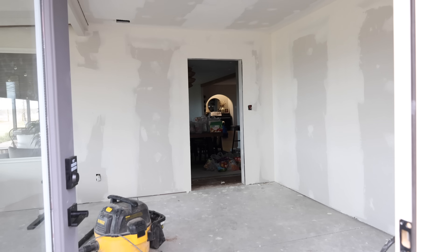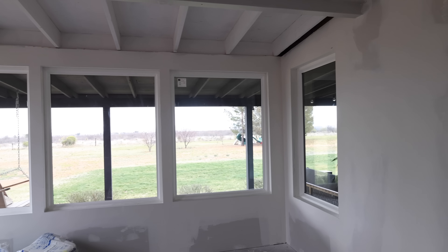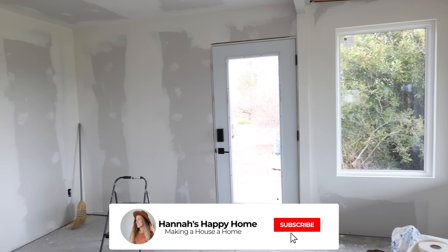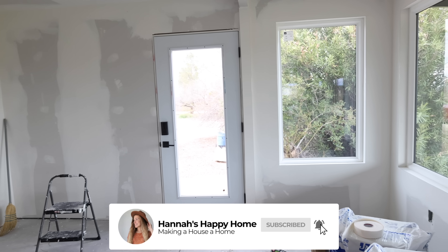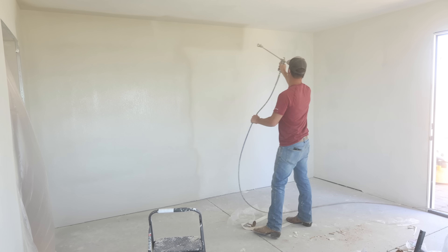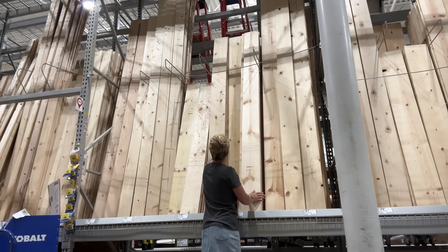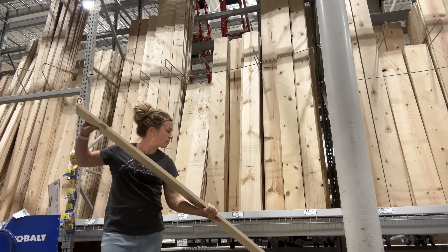Now in today's video this room will be getting textured, painted, flooring and trim will get installed, and we'll be adding a shiplap ceiling with a stained beam. So stay tuned because there's a lot happening in this episode and by the end of the video this room will finally be completely finished.